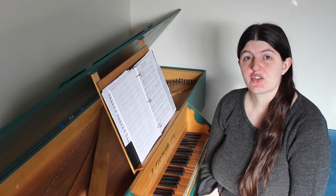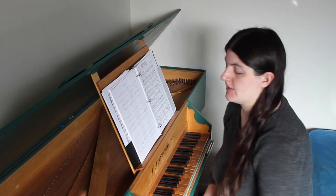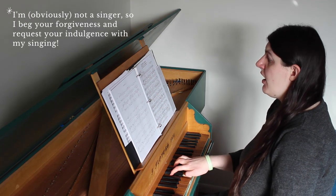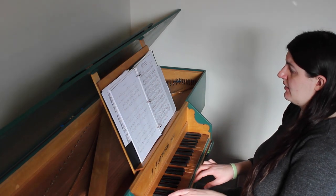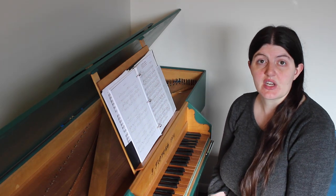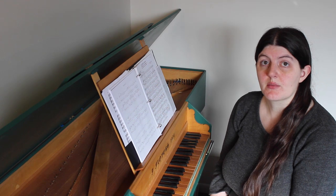This is what's in the Schermer edition, where the bass note moves down and the right hand changes chords. But in the original, the bass note doesn't change, and neither does the harmony, making the dissonance much more biting.